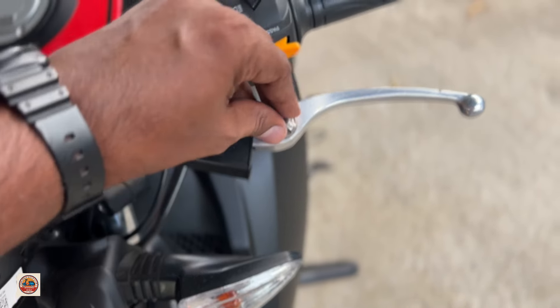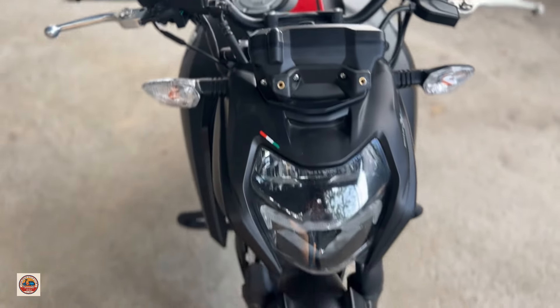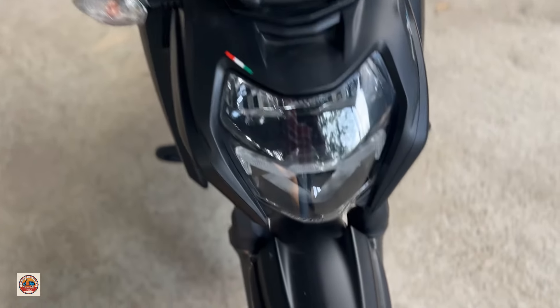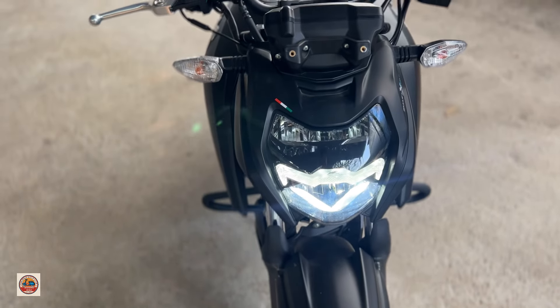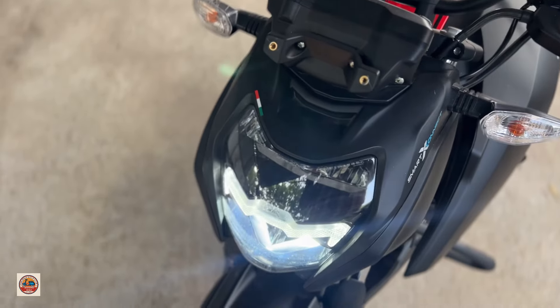We can adjust the length of the lever. This is a front view — it is aggressive with a muscular eye look. There are daytime running lights in the DRL.